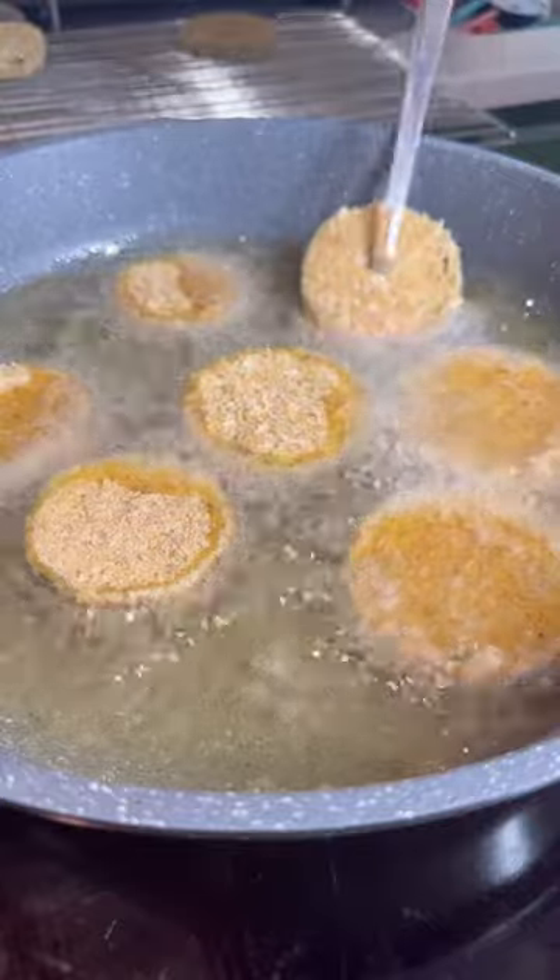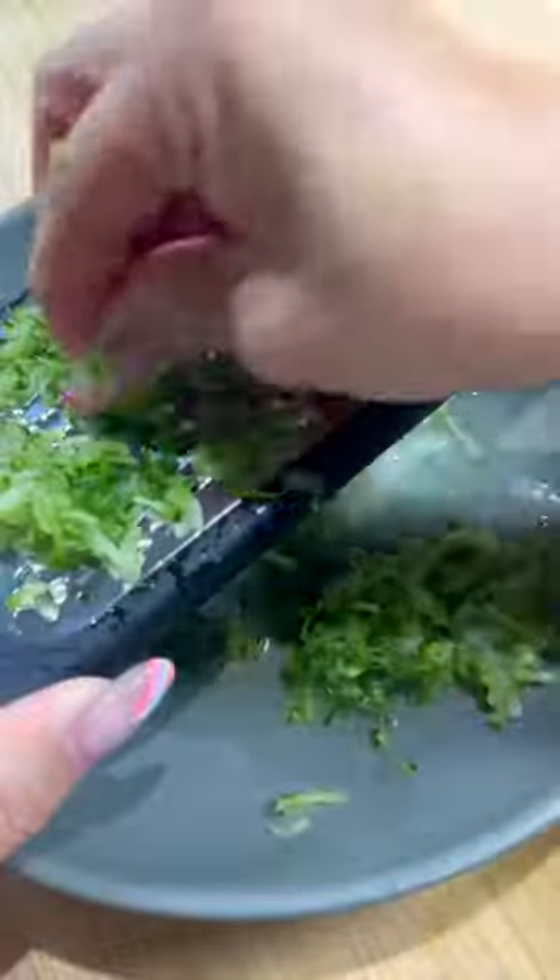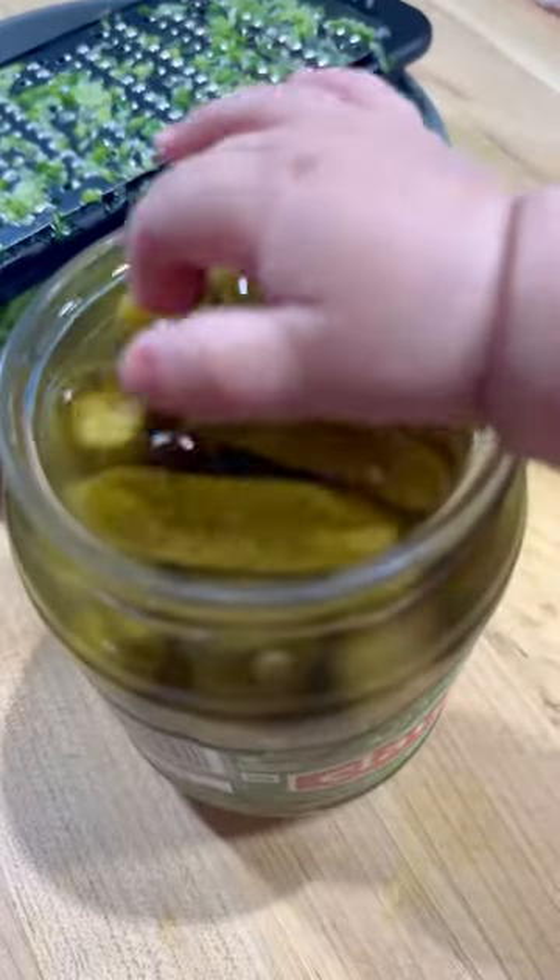Fry on medium heat for about two to three minutes on each side until golden brown. For the dip, grate half an onion, one cucumber, and one dill pickle — I only had minis so I used about three of those.